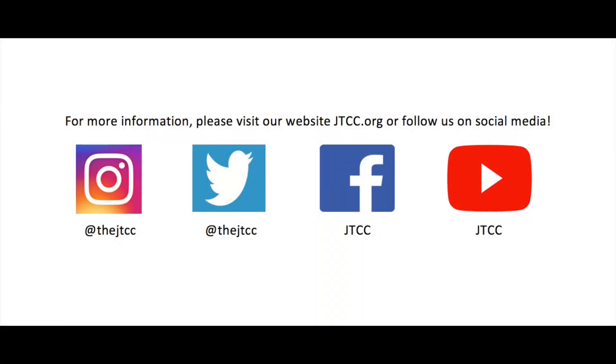Thank you for watching my video. For more information, please visit our website at jtcc.org or follow us on social media.